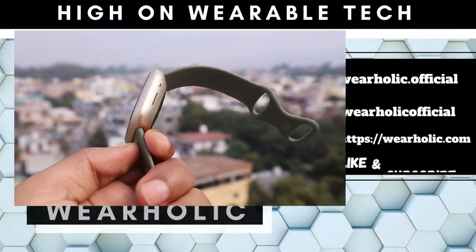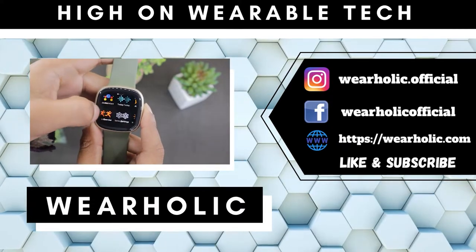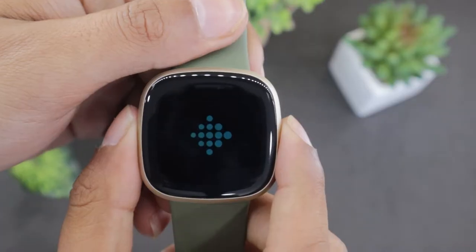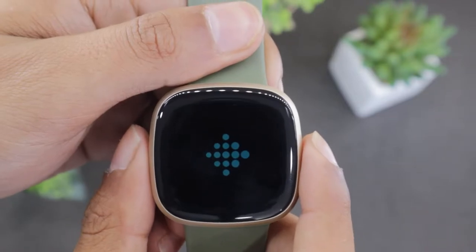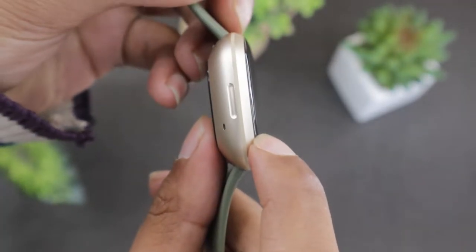Some Fitbit Versa 3 users report that their watch screen is not lighting up, or sometimes the watch screen gets frozen or the watch gets stuck on the boot logo. If you are one of the affected users, then watch this video to resolve the issue.